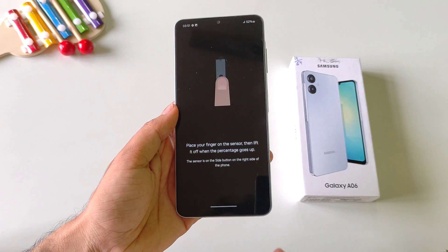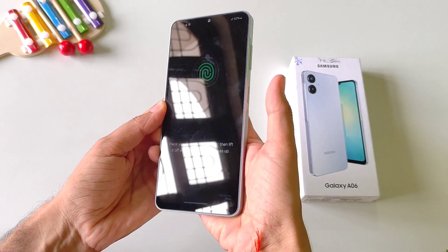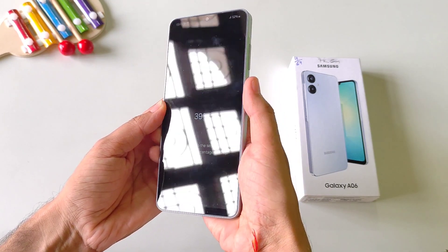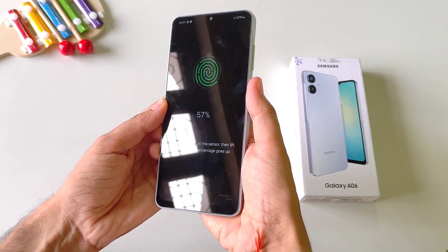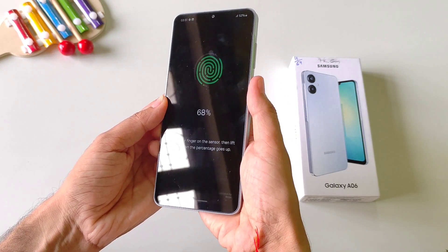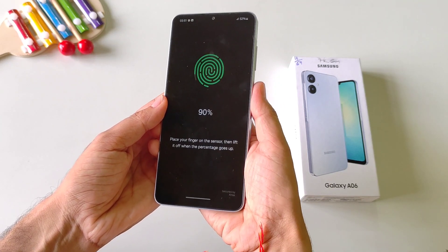Then it will ask you to place your finger on the sensor. Place your finger on the sensor and keep on tapping so that it can completely capture your thumb impression. Keep on tapping and adjusting your thumb on the sensor like this. It will take a few seconds and then it will completely capture your thumb.